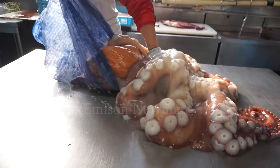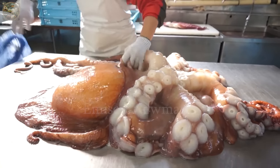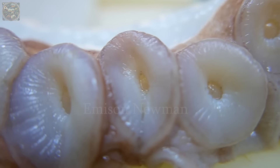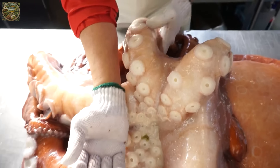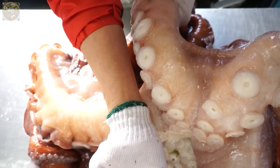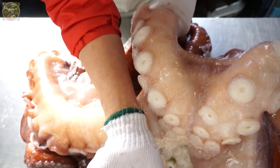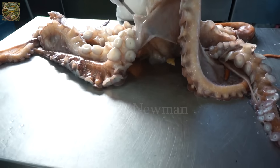Amidst the vast oceans, giant octopus has become one of the prized ingredients used by skilled chefs to create unique and enticing dishes. In this video, let's explore the process of preparing giant octopus in Japanese cuisine.